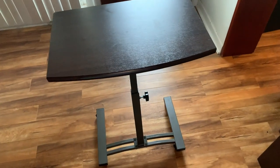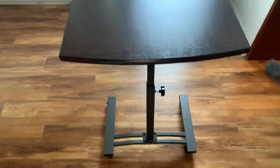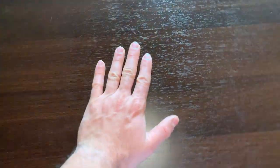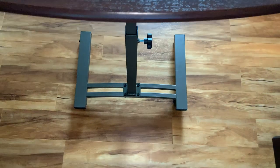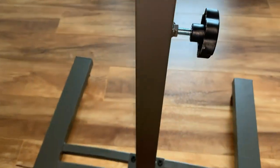Hello everyone, Mike here. We have the Civil Classics mobile laptop table. This thing looks pretty sturdy. It's fully assembled, as you can see, and you can adjust it — it goes up and down.